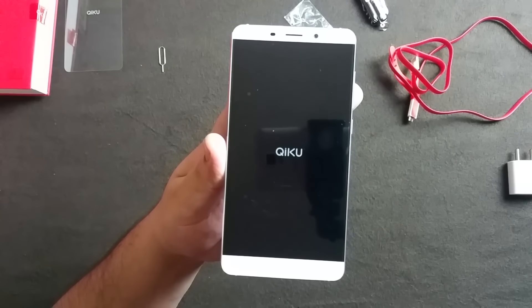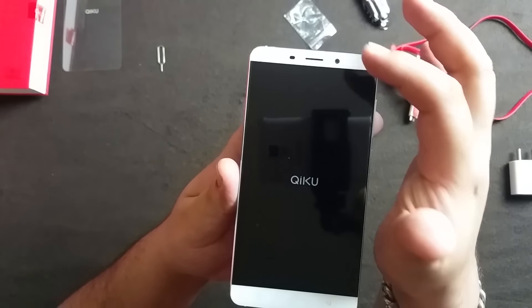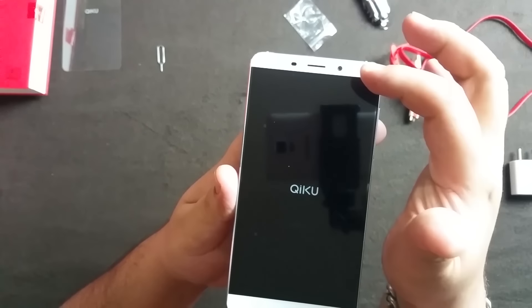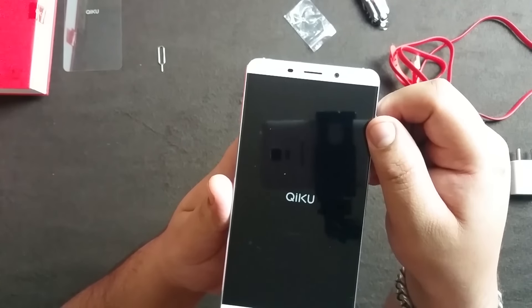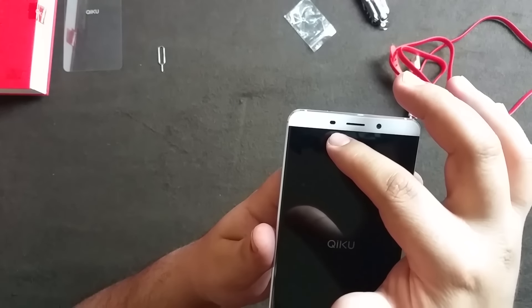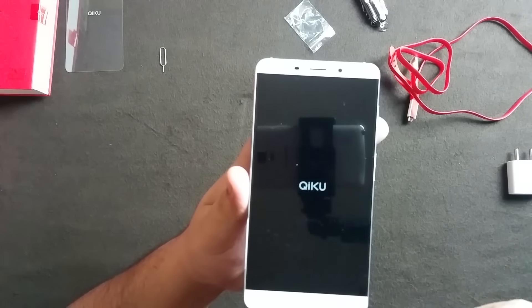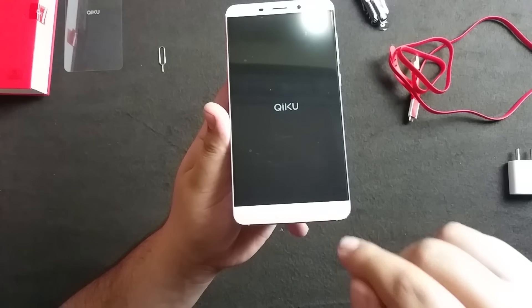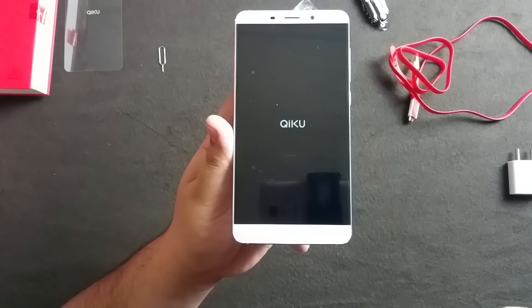On the front you have a six-inch full HD IPS panel display. The front-facing camera is 8 megapixel with a pixel size of 1.4 micrometers, which is very good and will give nice low-light performance. There's an earpiece, some sensors, and a notification LED. There are three touch capacitive buttons at the bottom but they are not backlit - we'll check that when we switch it on.